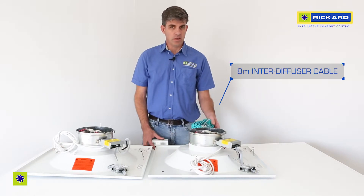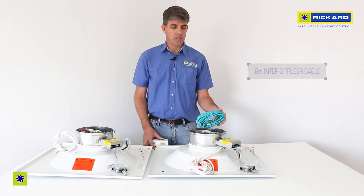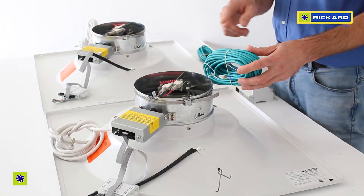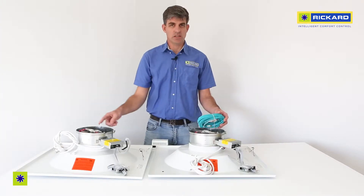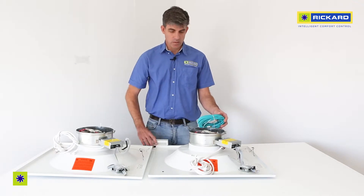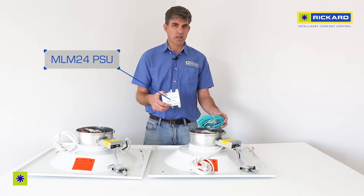Every diffuser comes with a slave cable — one slave cable that is four cores and eight meters long. It's used to create the connection between the next diffuser and sometimes the power supply, which is this product over here.